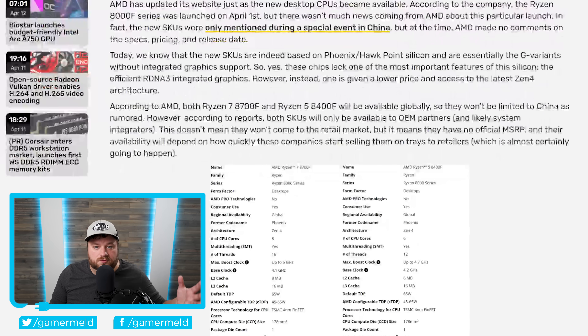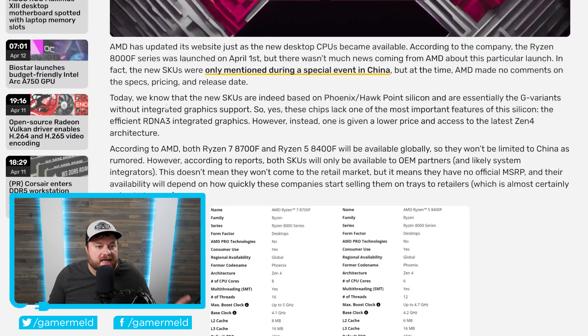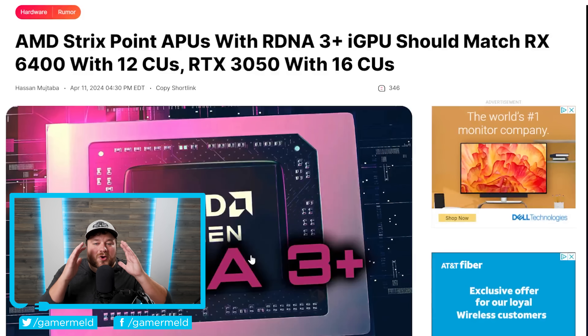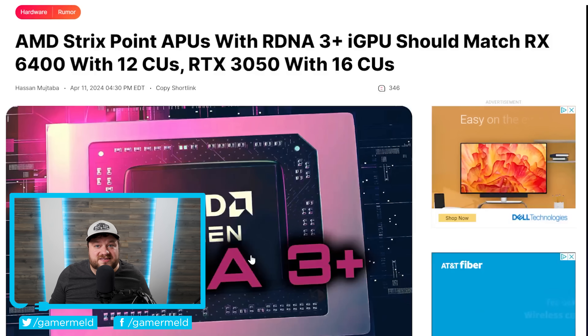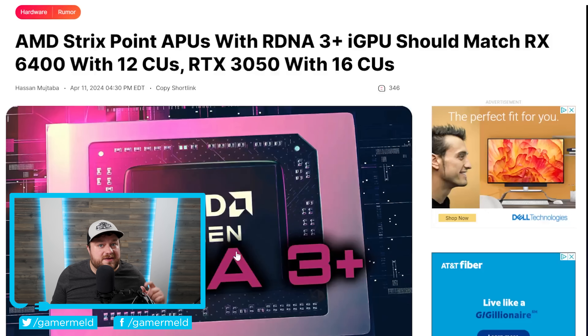Because they are now officially released, we know all the specs. The SKUs are Phoenix/HawkPoint silicon without an integrated GPU, making these the first Ryzen 8000 desktop CPUs. But forget about 8000G APUs — we just got new information on AMD's upcoming Strix Point, their next-gen APUs, and let's just say GPUs seriously need to be worried.